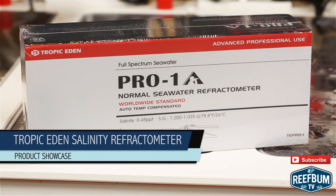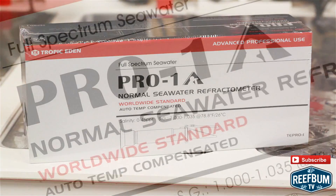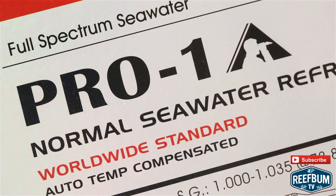Salinity is a very important parameter for a captive reef aquarium, so it is certainly essential to have a good quality salinity refractometer on hand to monitor levels on a constant basis.